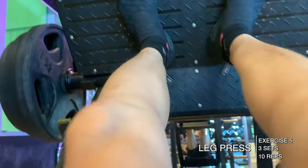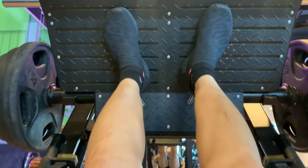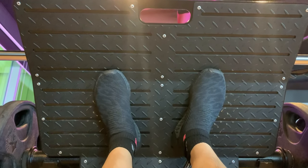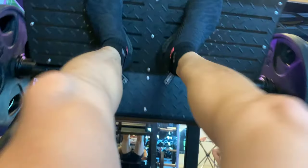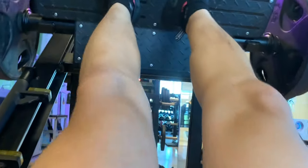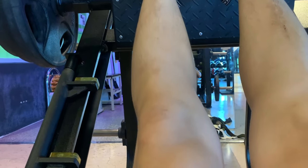Afterwards I did some leg press — three sets of ten at 100 kilograms. I didn't want to go too heavy because I'm already increasing volume a lot this week and my legs were already pretty dead from all the squatting. Then I did leg extensions — four sets of 10 to 15 reps, starting at 110 pounds and working up to a top set of 140 pounds. I pretty much hit that 12 to 15 rep range for each set, but towards the end I got really gassed.